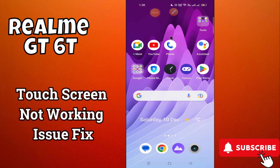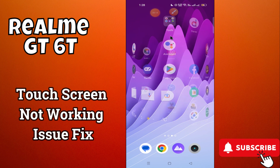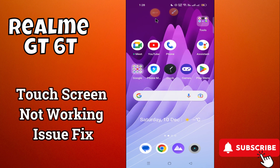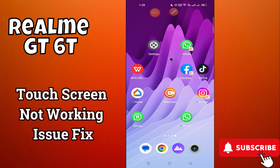Welcome to another video tutorial. In this video, I will be showing you about the touch screen problem in Realme GT60. If the touch screen is not working or you are facing the touch screen electric problem, I will be showing you how to resolve it. Before I jump to the video, if you are new to my channel, don't forget to subscribe and press the bell icon for further details. Now let's move to the video and see how to resolve the problem.